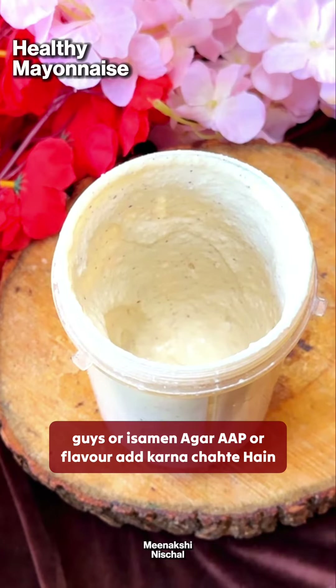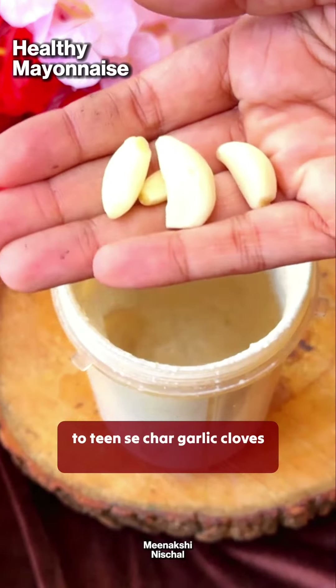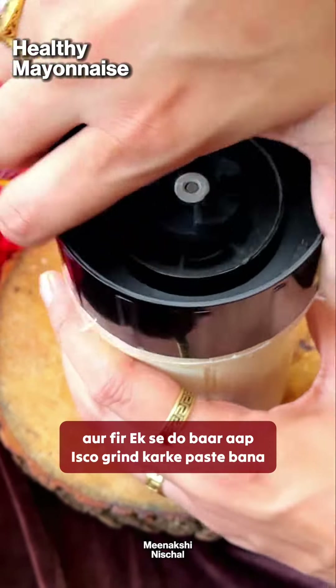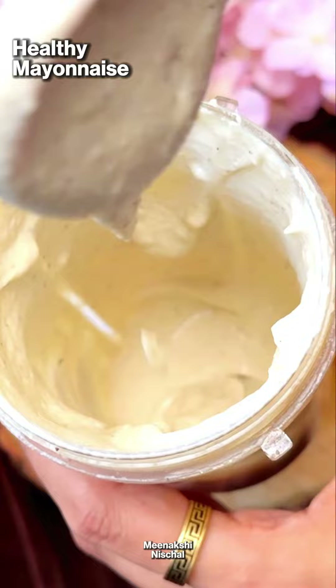If you want to add more flavor, you can add 3-4 garlic cloves and make a paste.